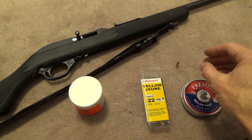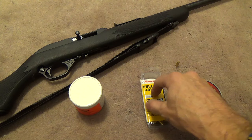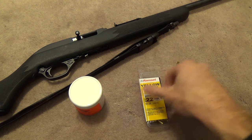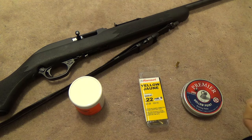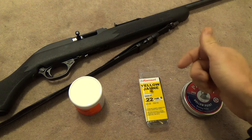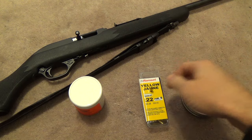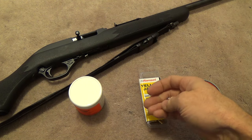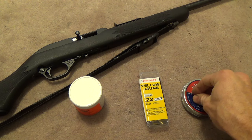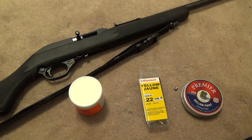Something else to note is that it does say on the container not to use this in your firearm, so I'm not — this is Curtis's firearm. Curtis, thank you very much for letting me use your gun, even though you're finding out about it right now as you watch the video. I hope it doesn't blow up, and if it does, sorry — I'll get you another one. Seriously though, don't try this at home. Well, unless you really want to, and then I say go for it. Who am I to stand in the way of your happiness and a potential trip to the ER? Alright, let's go hit the range and see what happens.